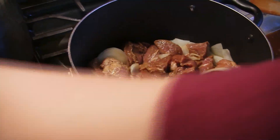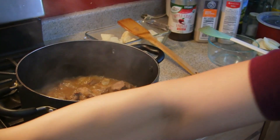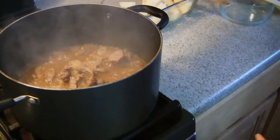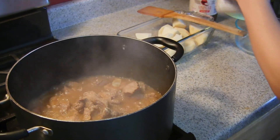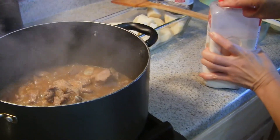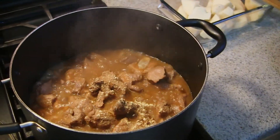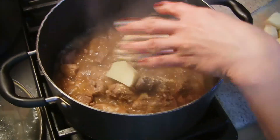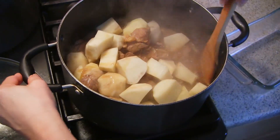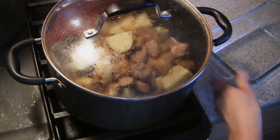Cover it and then let's wait for 10 minutes. Next I will put the pepper and the potato. I'm gonna put just a little sprinkle of pepper, then just a little garlic powder. Then we will put the potato, mix it first, and then we will close it and wait for maybe 10 more minutes.